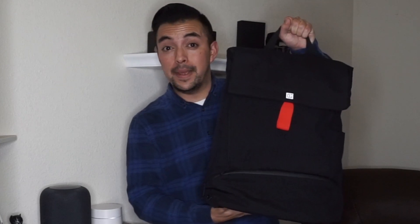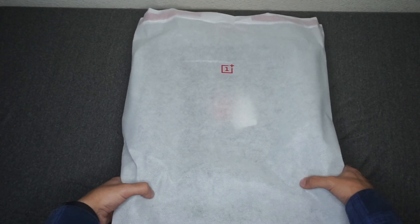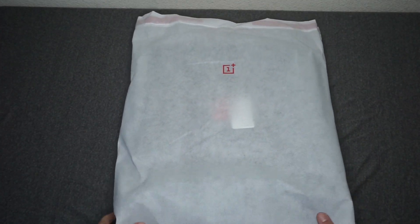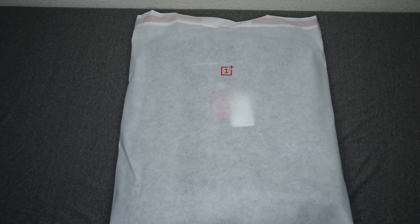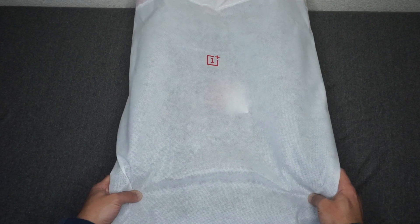Hi and welcome back to another HR1 product reviews. Today we're checking out OnePlus's new Explorer Backpack. This is kind of an invite-only bag that they're selling right now. If you are lucky enough to get one of the invite codes, this bag will run you $99. I was lucky enough to snag one of the invite codes, so let's go ahead and open it up and check it out.